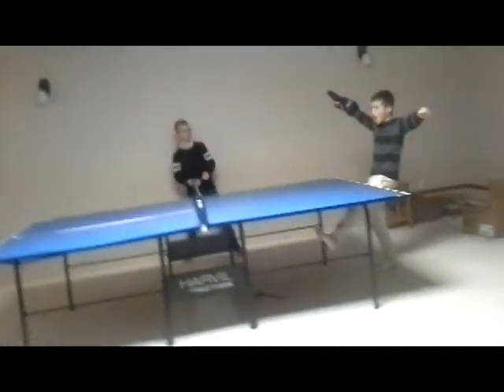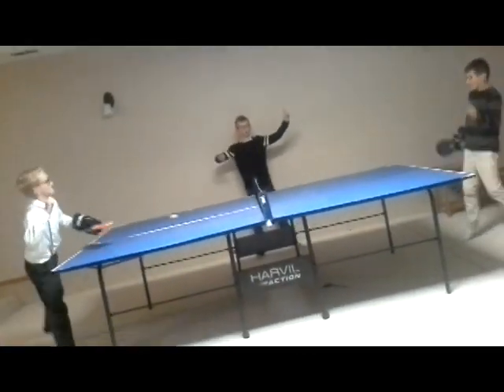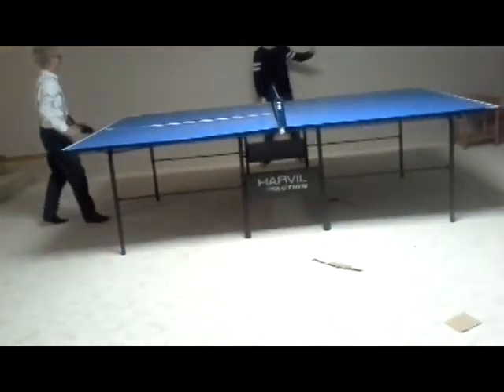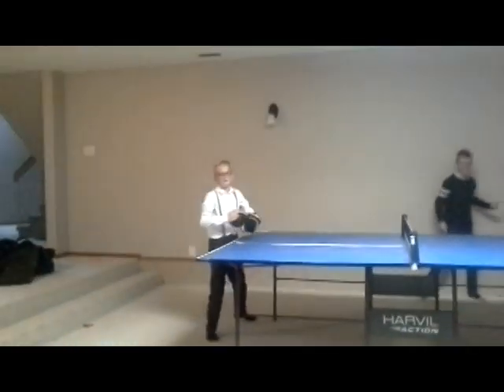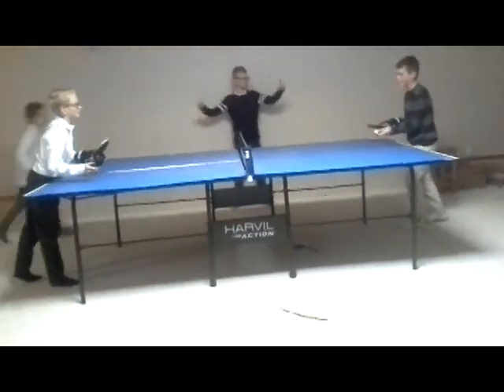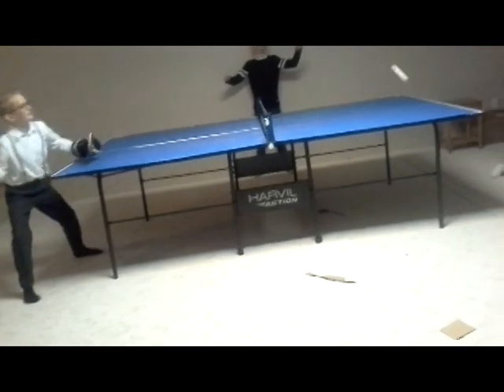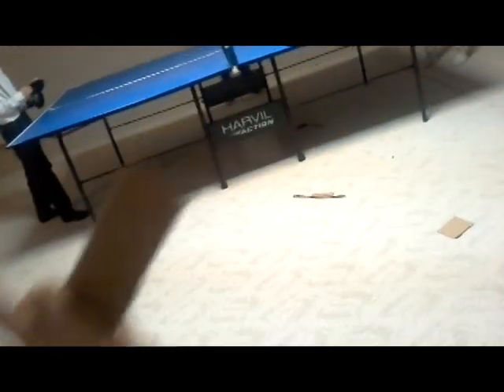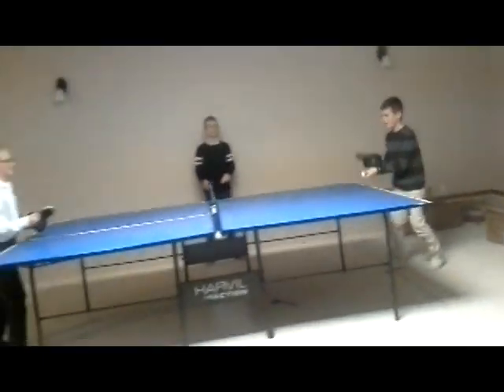Jayden serves the ball. I got another point — woo-hoo! That didn't work. Man, you are terrible at this game. Okay, let's get on with this. That's three points for me. As you can notice, we are not professional ping-pong players — except for me, but I'm behind the camera, so that sucks.